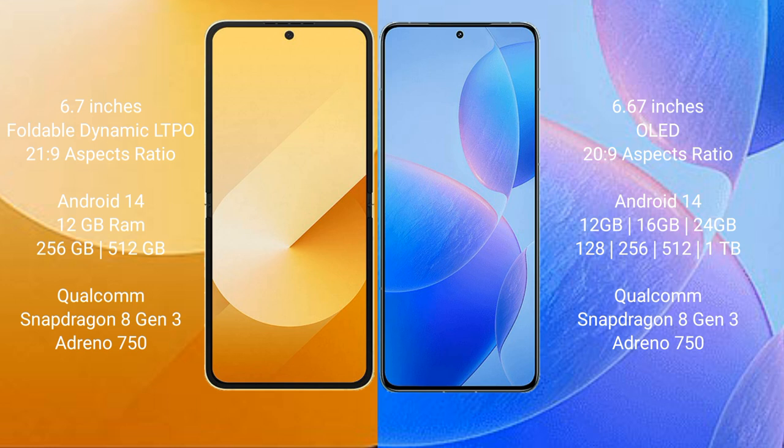Both the Samsung Galaxy Z Flip 6 and the Redmi K70 Pro run on the Android 14 operating system. The Samsung Galaxy Z Flip 6 comes with 12GB RAM and 256GB or 512GB internal storage, with a Qualcomm Snapdragon processor and Adreno 750 GPU.